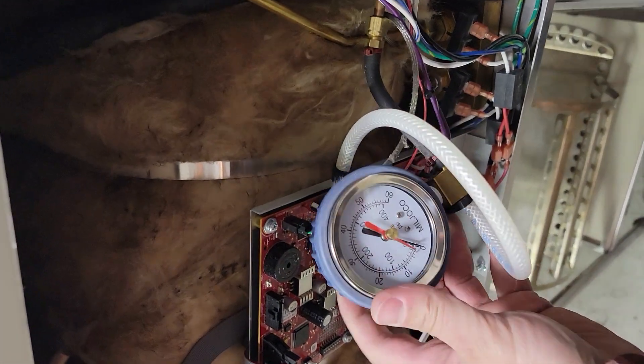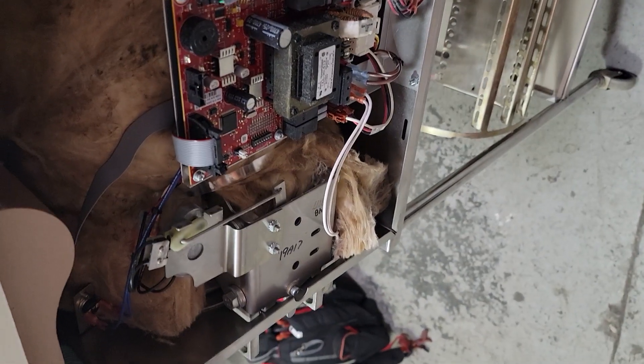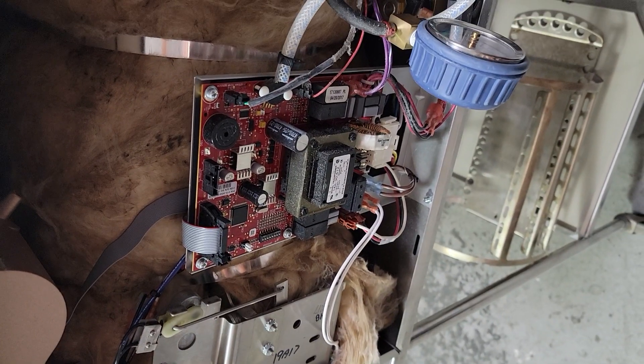Put your pressure gauge on, because there's no point in running a cycle without a pressure gauge to verify. Otherwise you'd run it, find the error, and then later have to go back and check pressure. You can skip a step by combining them this way — makes it quicker and easier.